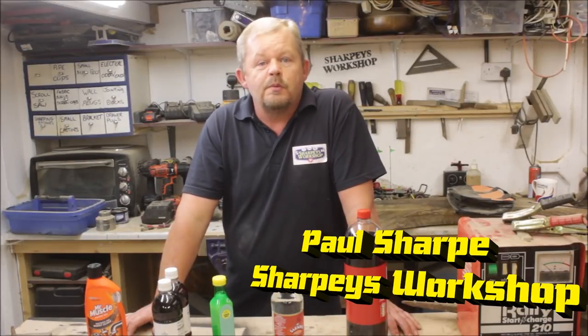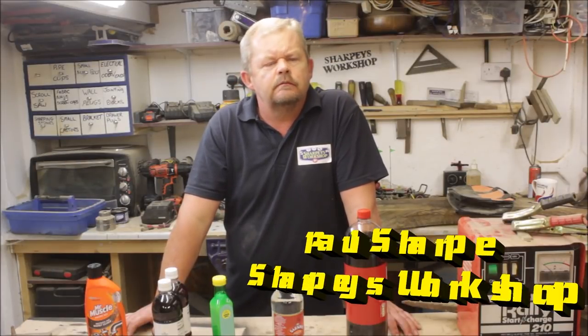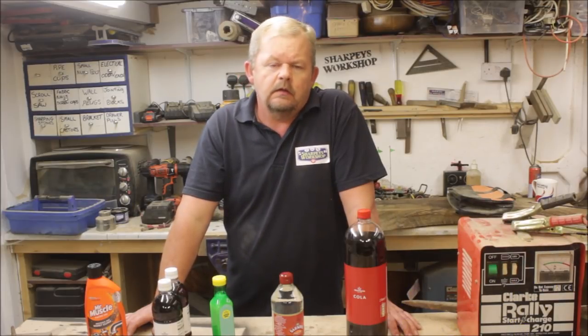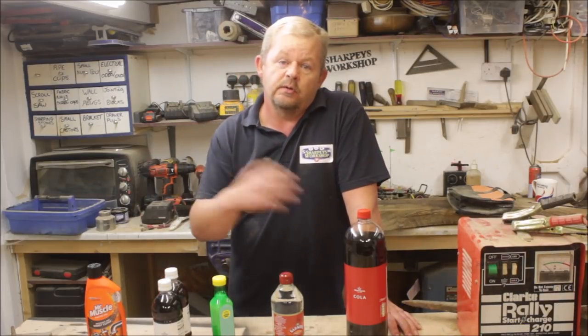Hello and welcome to another rust removal video — or test, I think we'll call it a test. I've been doing a few videos over the past few weeks, if you've been following my channel, on cleaning rusty tools up, restorations, that type of thing.